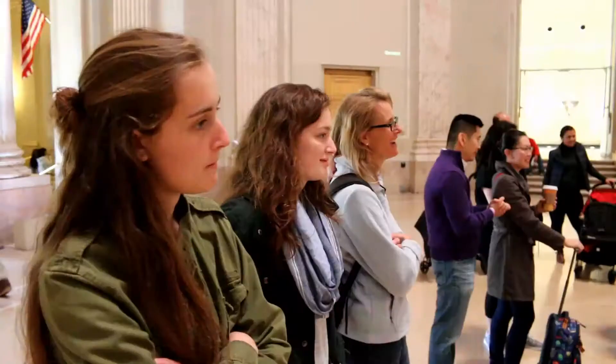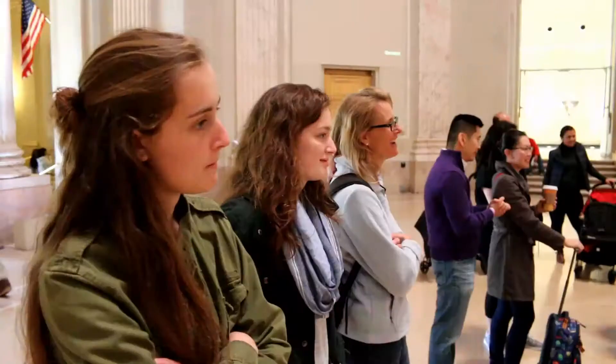The Declaration of Independence, the Treaty of Alliance with France, the Treaty of Paris with Great Britain, and the U.S. Constitution. And his face is on the $100 bill.